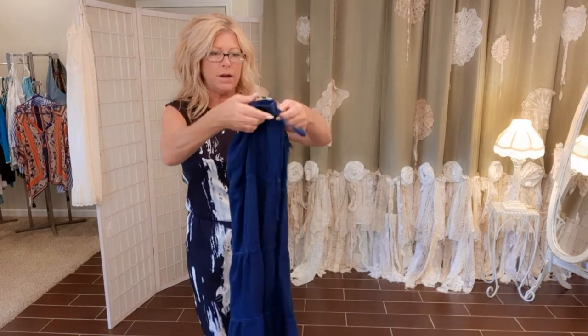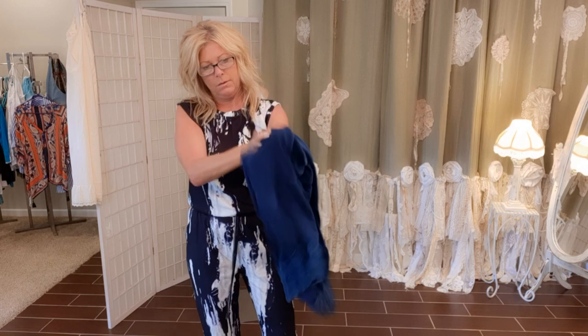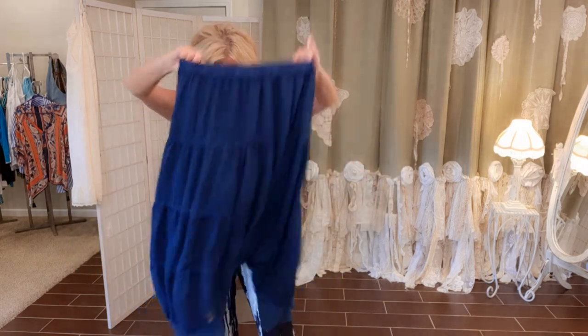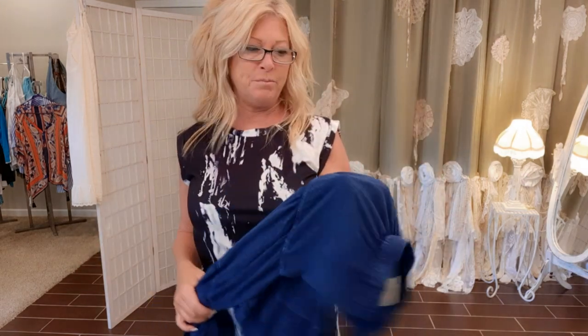Now all I have to do is turn these right side out, and then I'm going to take you up to my laundry room where we'll bleach tie-dye these.